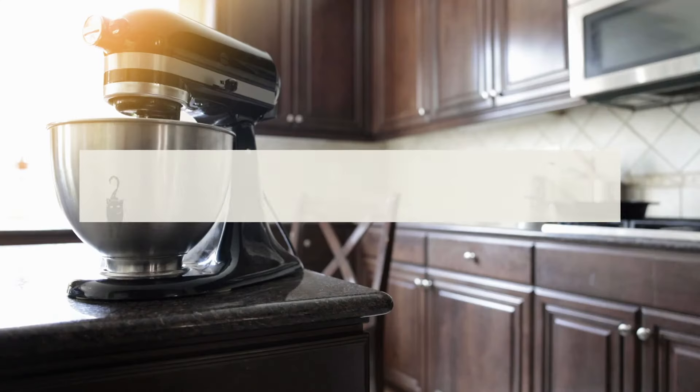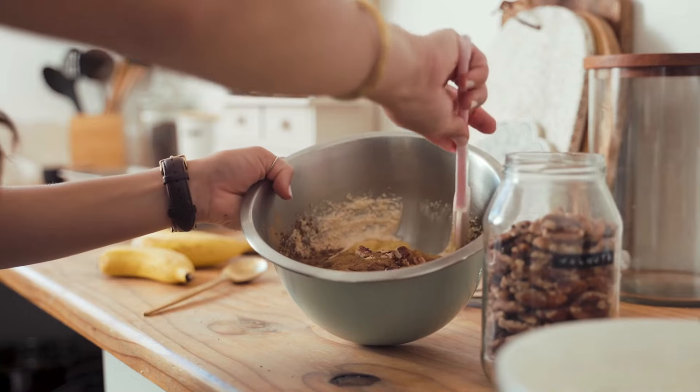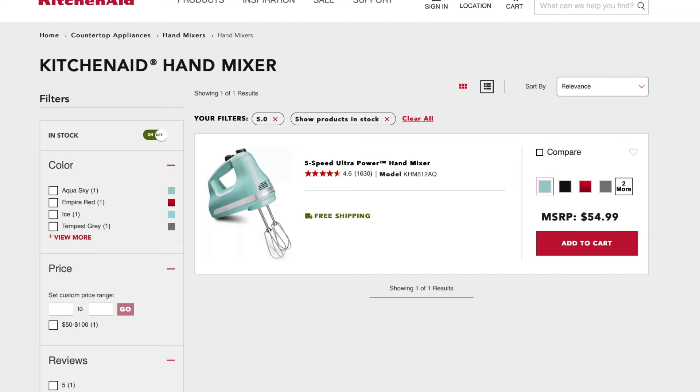How big of an investment is a KitchenAid mixer really? The price ranges from a minimum of about $300 — you can find some refurbished models for a little less — all the way up to $800 or $900 for the Commercial Series. But focusing on the lower end: for a beginner-level classic or Artisan model, you're looking at about $300 to start. Meanwhile, a hand mixer would cost you about $50 to $60. So there's a big jump, but also a big difference in what these appliances do.